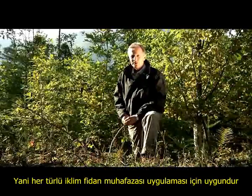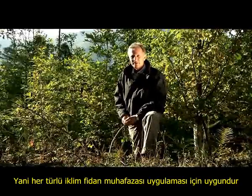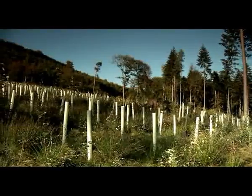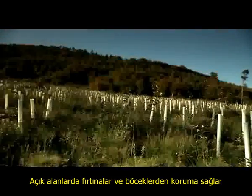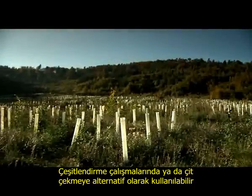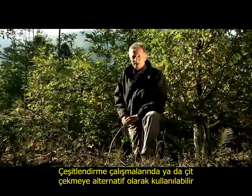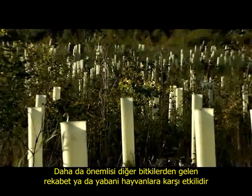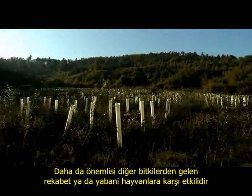So what silvicultural conditions are especially suitable for tree shelter applications? They are useful in clear areas following calamities caused by storms or pests, when enriching the forest with new species due to climate change or other factors, in cases when individual protection is preferable to a fence, where there is competition from weeds, ferns or blackberries, or where there is a risk of the young seedling being damaged by deer browsing.